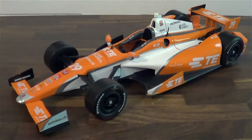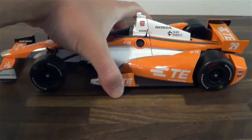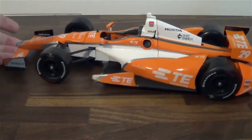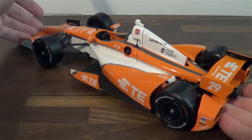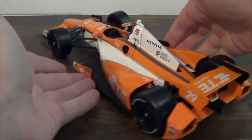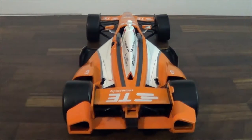But seriously, I love this diecast — it's fantastic. And that's not just because I'm a Simona fanboy; it's because the color scheme on this car is absolutely stellar. I don't know if the camera's going to pick it up quite as well as your eyes pick it up in real life, but the orange is just the color of orange you rarely see, particularly on diecasts.